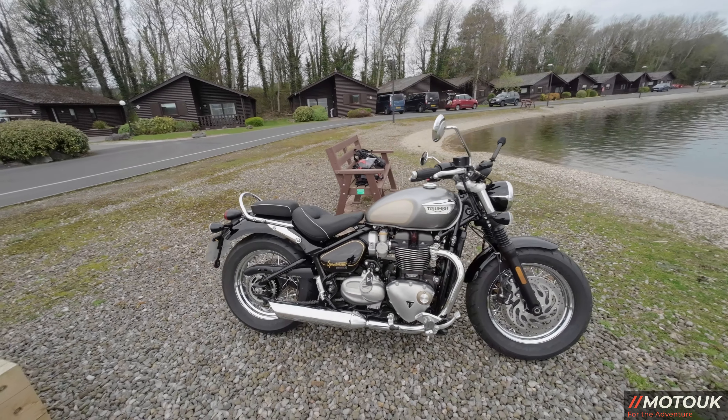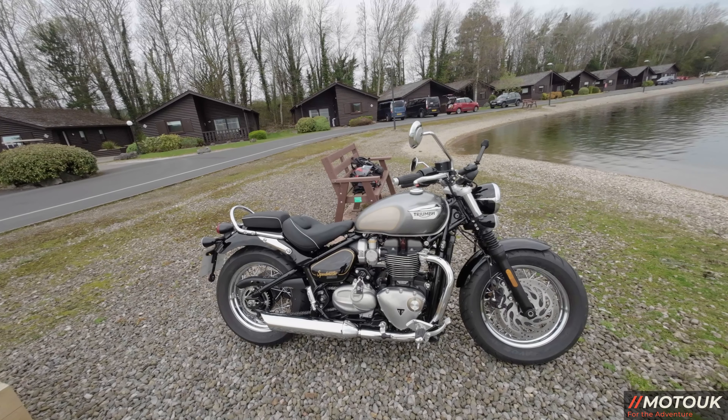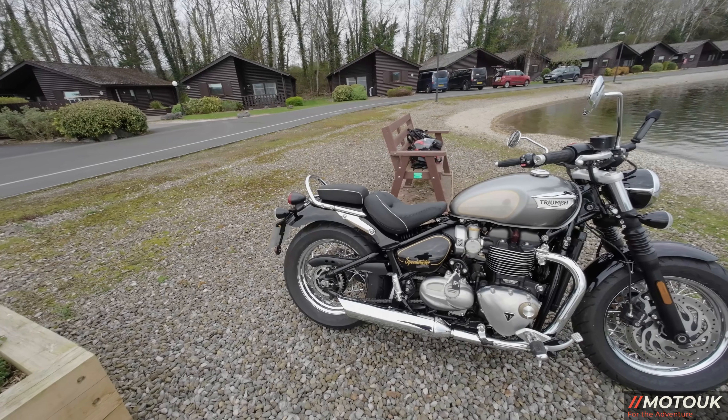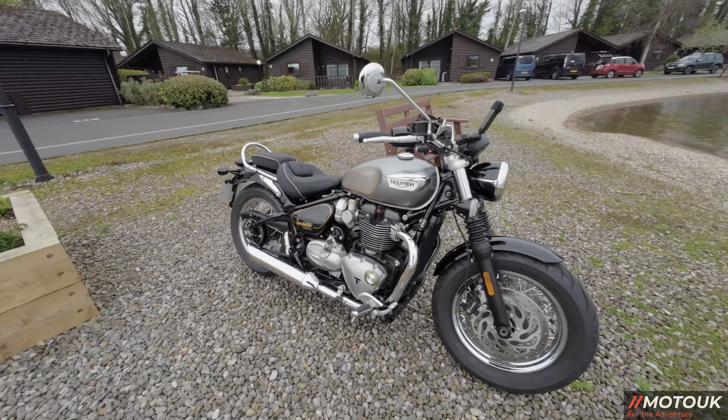It looks really nice in this silver and black — one of my favourite Triumph colours. I actually wish they still did this silver on the Thruxton. I think it was a nicer colour, and around the end of 2020 they stopped offering it. It would have looked great if they'd continued that.